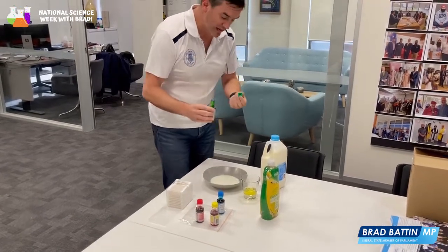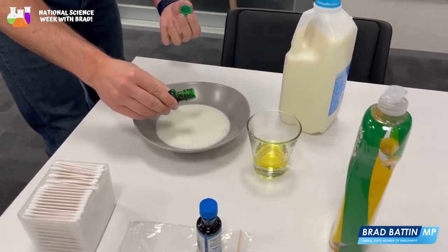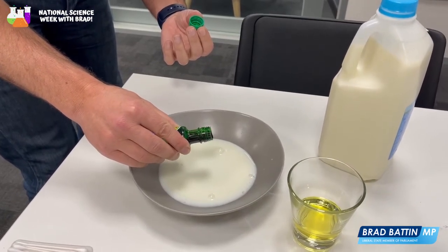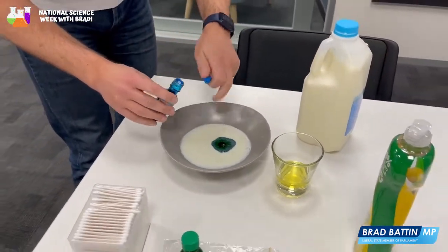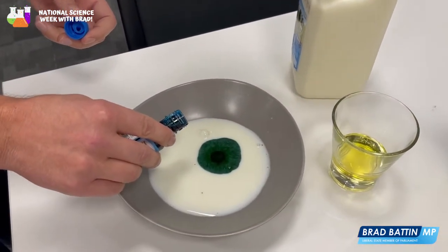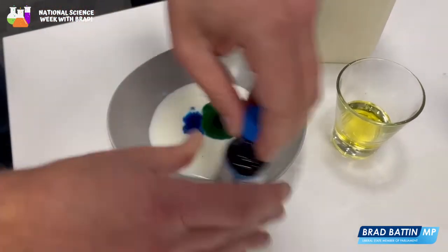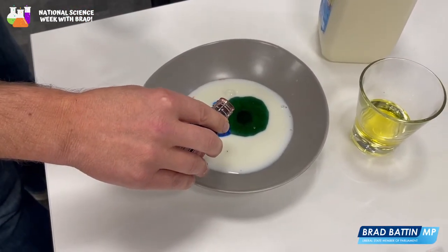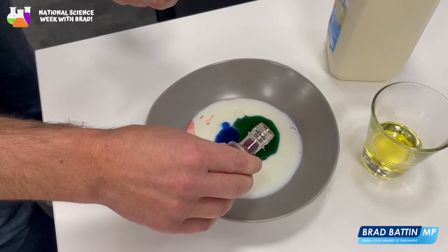So what we do is we get our colour. Just a tiny, tiny bit of colour. Let's see how good and steady the hand is. You'll notice it sort of stays together where it is and will stay in its single spot — this is why we're trying to use some contrasting colours. A bit of blue, a bit of red, a bit of yellow. Looks pretty cool in there so far.